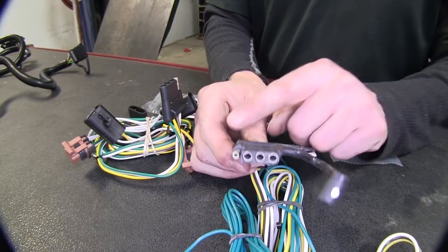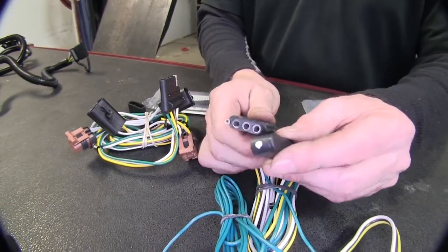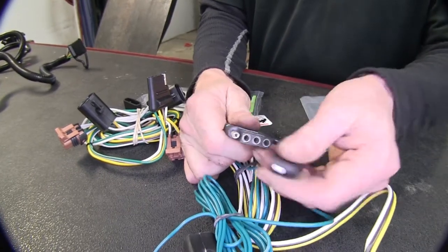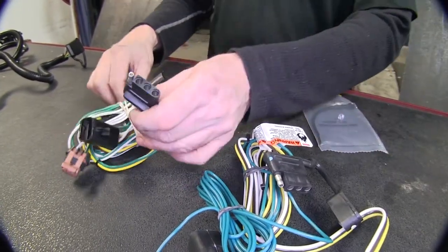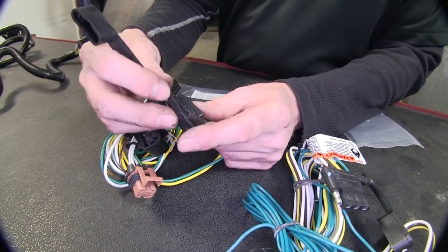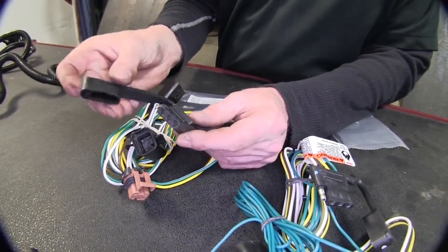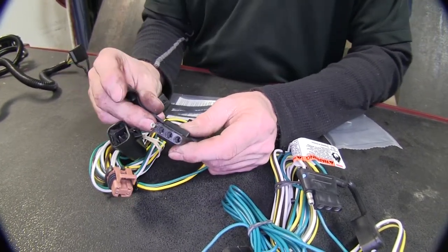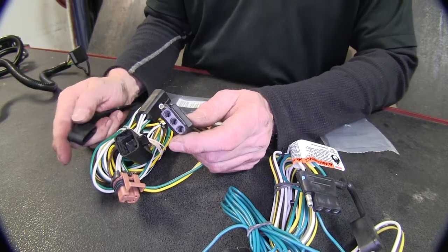The differences: when you're not using it, the Tekoncha has a built-in cap, which I like because I would lose a separate cap. The Curt's cap is separate, but it mounts pretty easily to the wire harness — it slips over the four-pole. A big bonus on the Curt is that the cap is replaceable, which is not so much the case on Tekoncha.